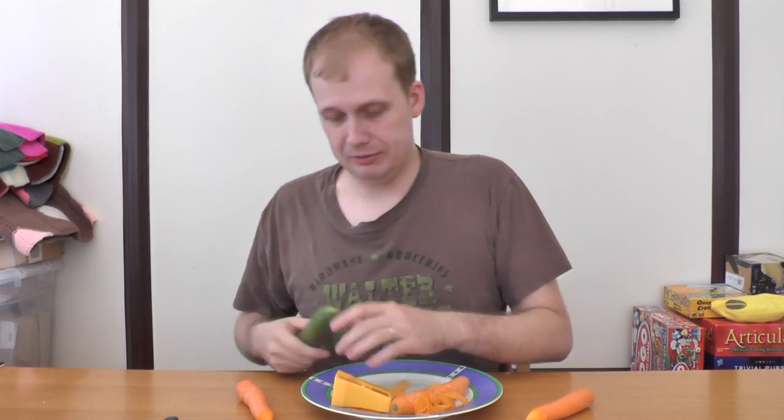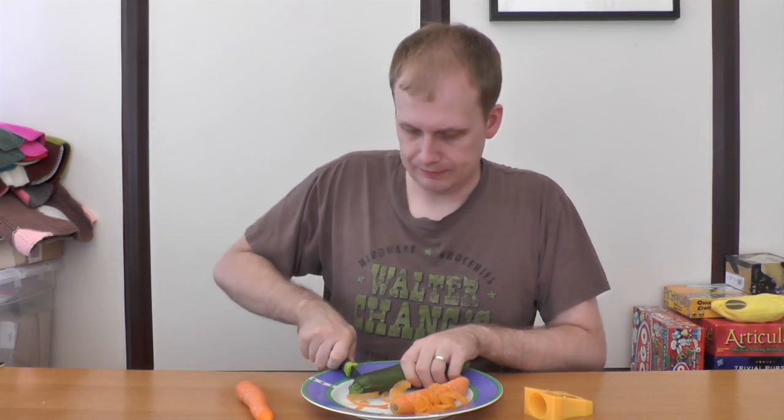Does the peeler even bloody work? Yes. So if you want a comedy shaped peeler, get this. I'm not sure if this isn't even going to fit. Oh, look — a knife. That comes in handy.